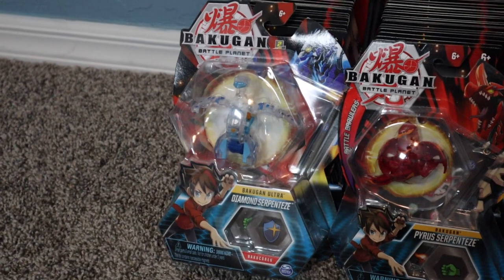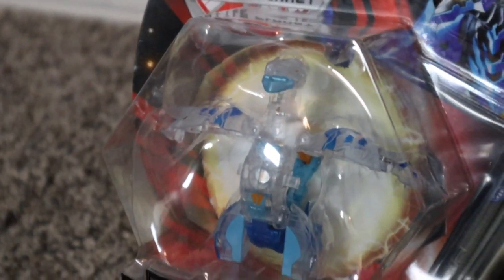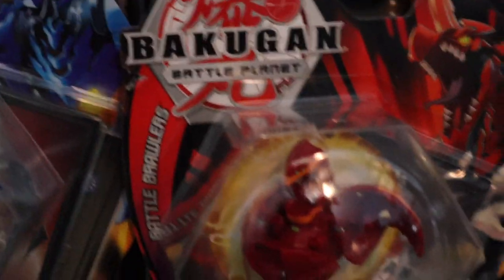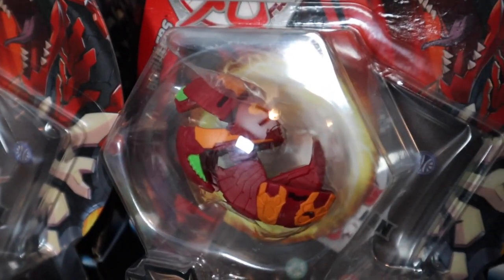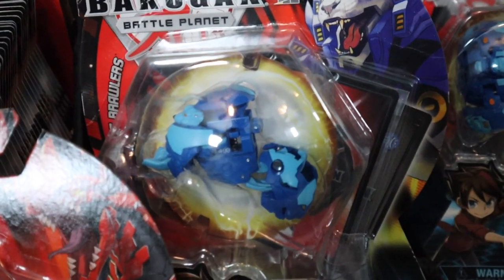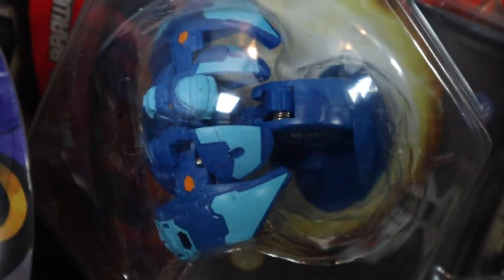On further inspection I noticed some glare, so I want to give you close-ups of these specific Bakugan. Here's the Diamond Serpenties Ultra — that diamond translucent look is so cool. Then the Pyrus Serpenties, the Pyrus Mantonoid — weird seeing Mantonoid outside of Ventus — and the Aquas Pegatrix, one of my favorites from the base set. Two copies of the Aquas Hydras Ultra as well.